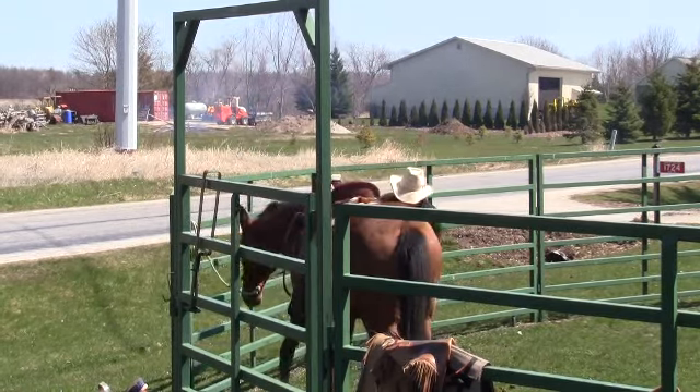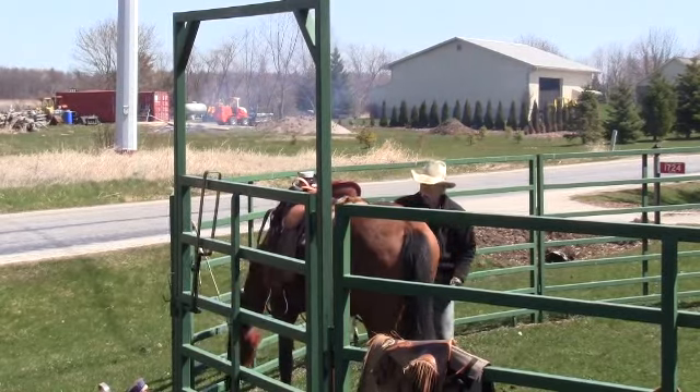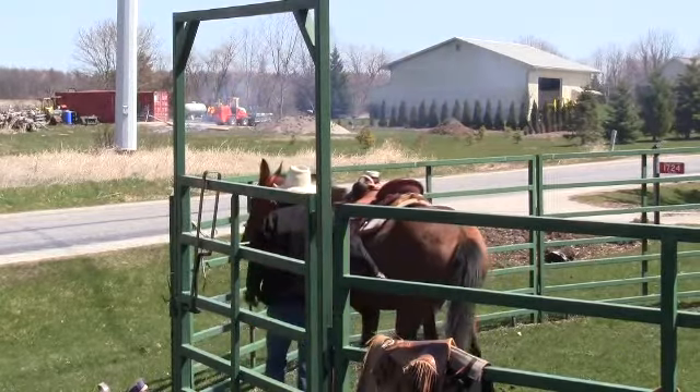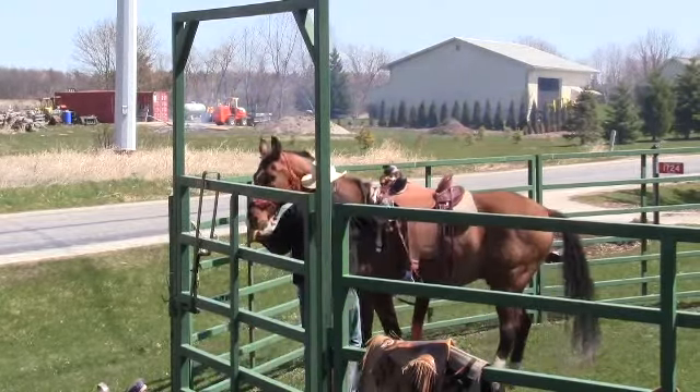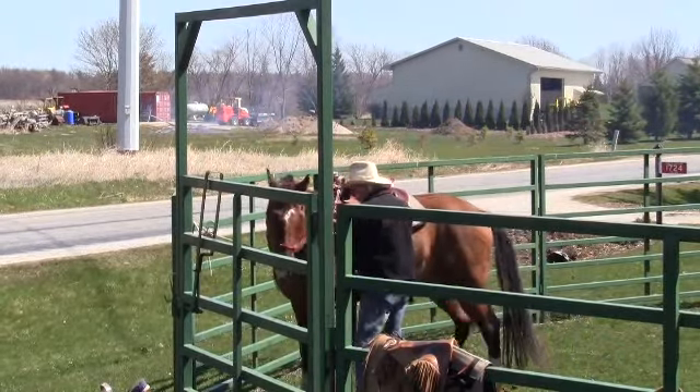Most of my other saddles I have to use a three-inch or an inch-and-an-eighth pad on him to keep it up off his withers, unless I went to a really specialized saddle for narrow-withered horses.